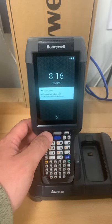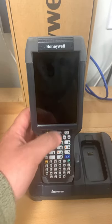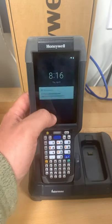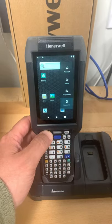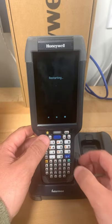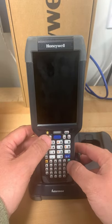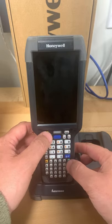This is how we do a full factory reset on the Honeywell ZK65. The scanner is currently on and we want to do a reboot or restart first. When it starts booting up and you see the Honeywell splash screen, press the green button and the orange button at the same time.